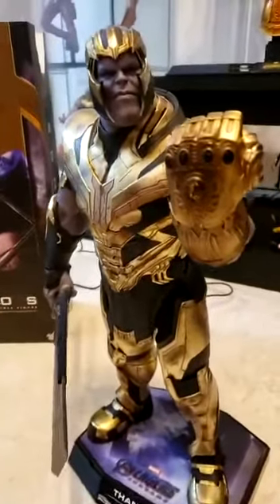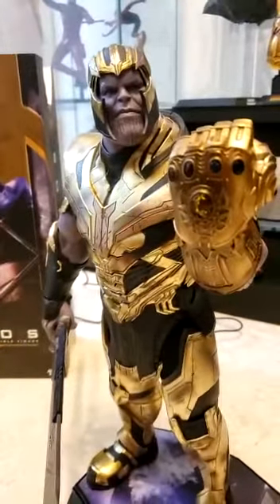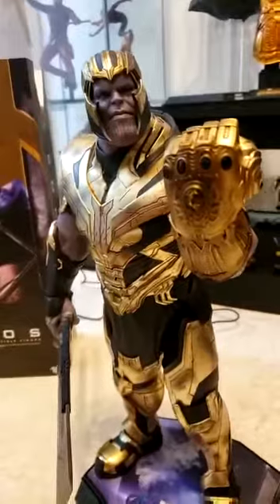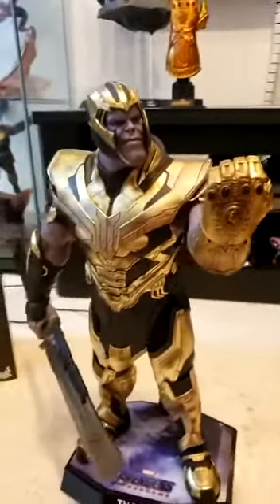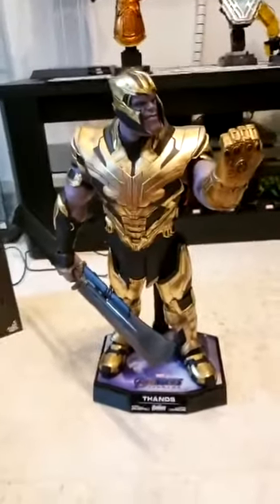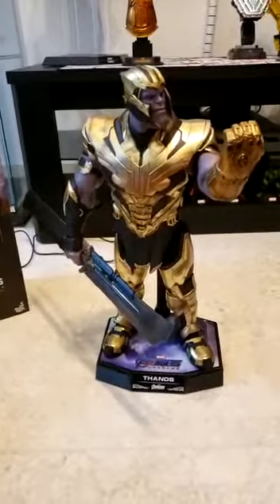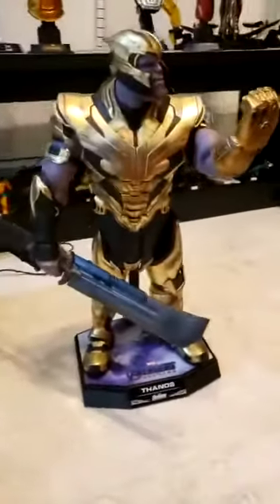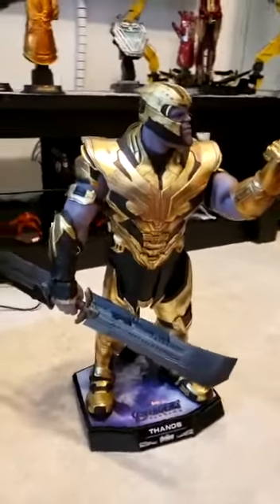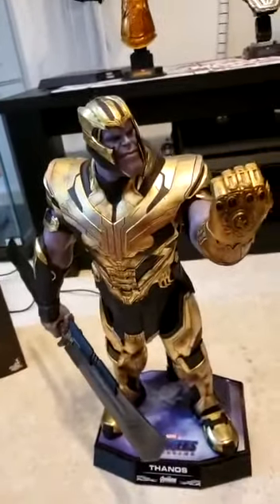This is epic Warrior Thanos — the one we saw in Endgame before he got busted at the end. This is the Thanos we all feared, the angry one. Infinity War Thanos was more mature, calm, done with his battle — he knew his journey. This one was searching for the stones and was a bit more vicious.